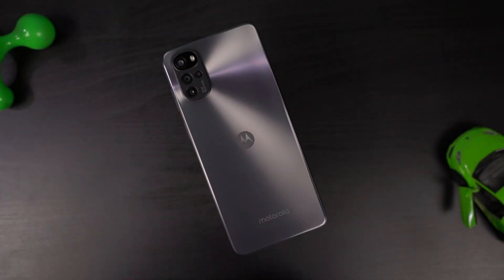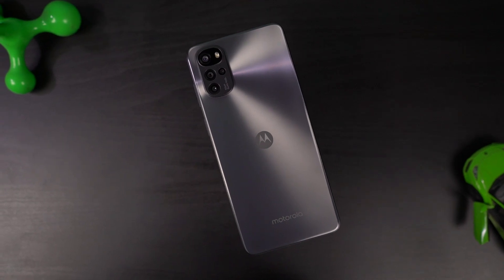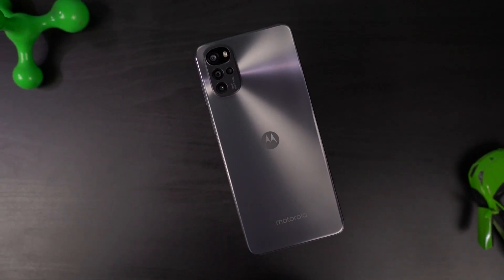So guys, what do you think about this phone? Do let me know by commenting below. And if you're planning to buy this phone, use the link in the description — it always helps the channel. With that said, this is Nikhil signing off. See you in my next video.